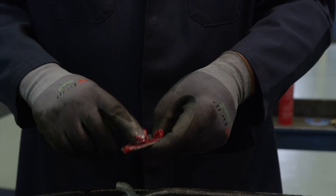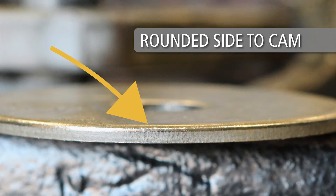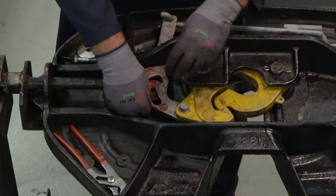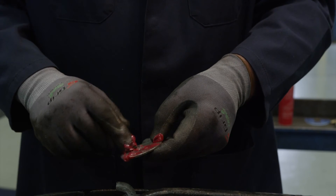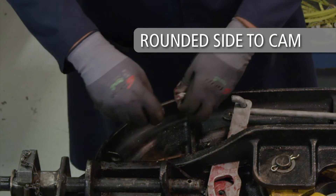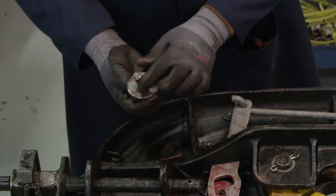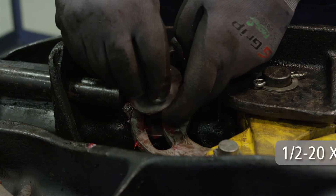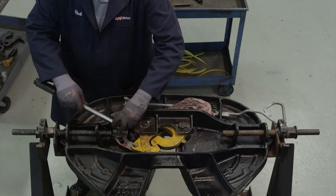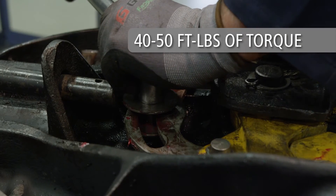Lubricate and place a washer with the rounded side towards the release cam between the release cam and hole in the casting. Lubricate and place another washer with the rounded side towards the release cam and spacer on the bolt. Secure the assembly using a one-half-20 by one-and-three-quarters-inch bolt. Tighten to forty to fifty foot-pounds of torque.